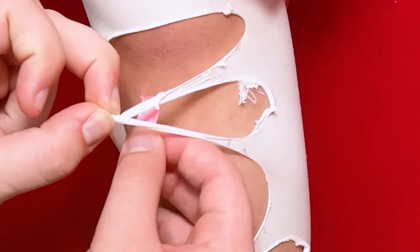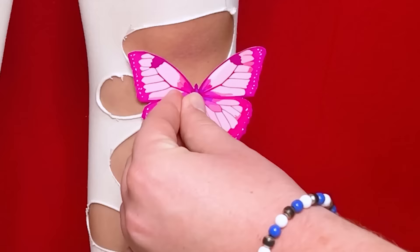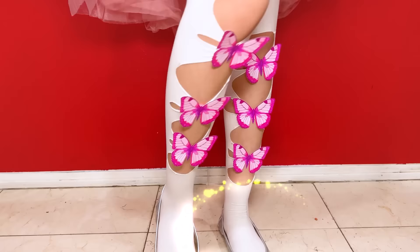I know what to do! It's real easy! We just need some ribbon! I'll bring the ribbon under two of the rips and tie them together! Pretty! I still need something! I'll decorate! I'll stick the butterflies over the ribbons! Wow!